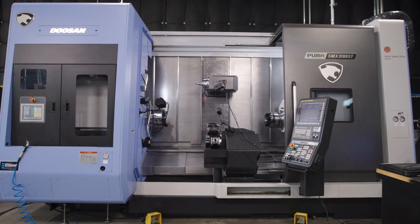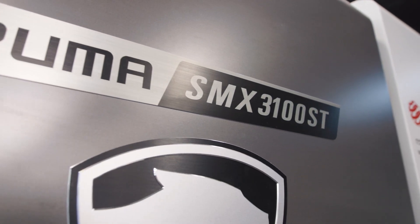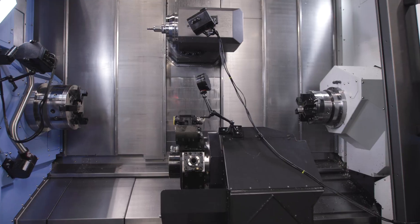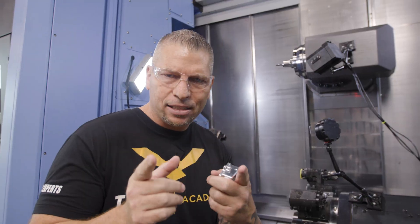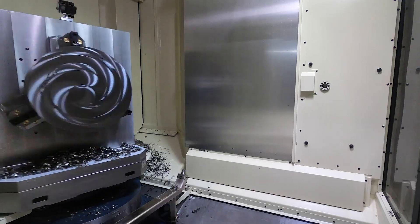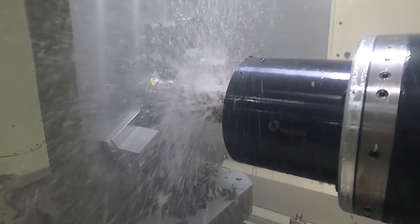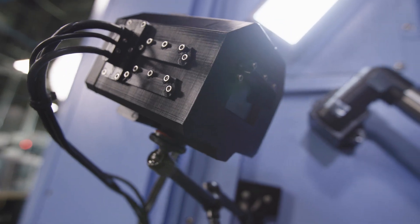What's up everybody, this is Titan — Titans of CNC. I'm right here on the 9-axis SMX 3100 mil-turn. It's a beast of a machine, and I thought, let's just turn on the camera real quick and show you behind the scenes of what we actually have to invent to make all the videos happen that you guys see on YouTube and our TV show.